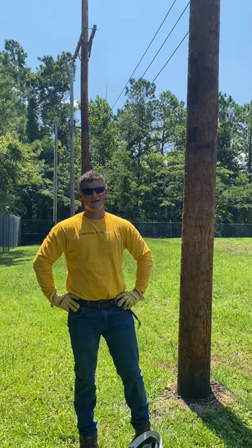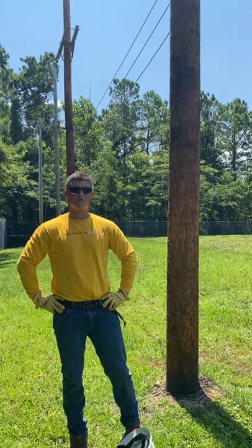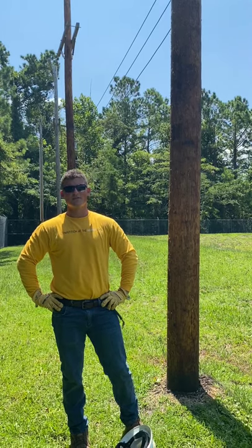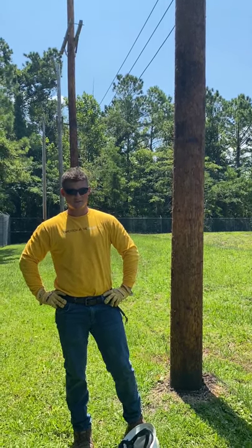Hi, I'm Caleb. I'm an electrical lineman. A lot of people think we just use bucket trucks to get to the top of our poles, but a lot of times in backwood construction and backyards we have to climb our poles, and today I'm going to show y'all how we do that safely.